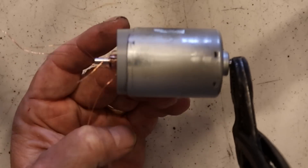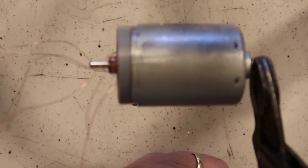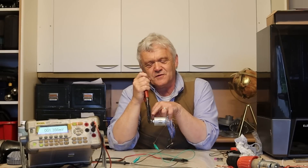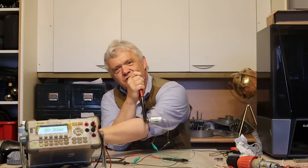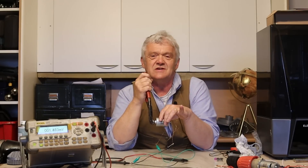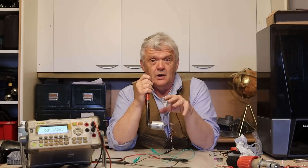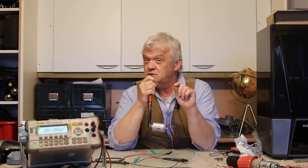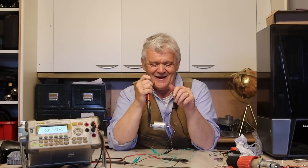So now the body is the generator and it's a brushless DC generator. If we grip the axle and spin the body we'll get a voltage reading. We're expecting something like six times the volts we got before — we got about 0.2 or 0.3 volts without this adaptation, and we put in about six times the length of wire, so we should get more or less six times the voltage.